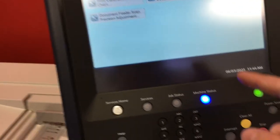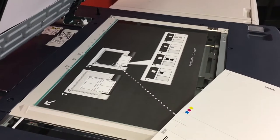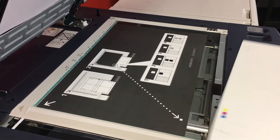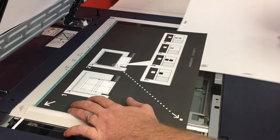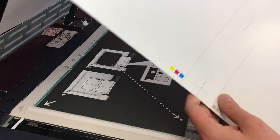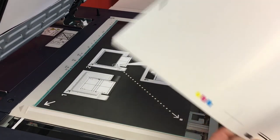Now we have our alignment print. Hit confirm, and now we're going to scan the chart with the document glass because the document feeder only takes 11 by 17s. First, make sure that this sheet is in the upper left-hand corner, nice and flush. You'll notice we've got some gray dots on this side and some black dots on this side.